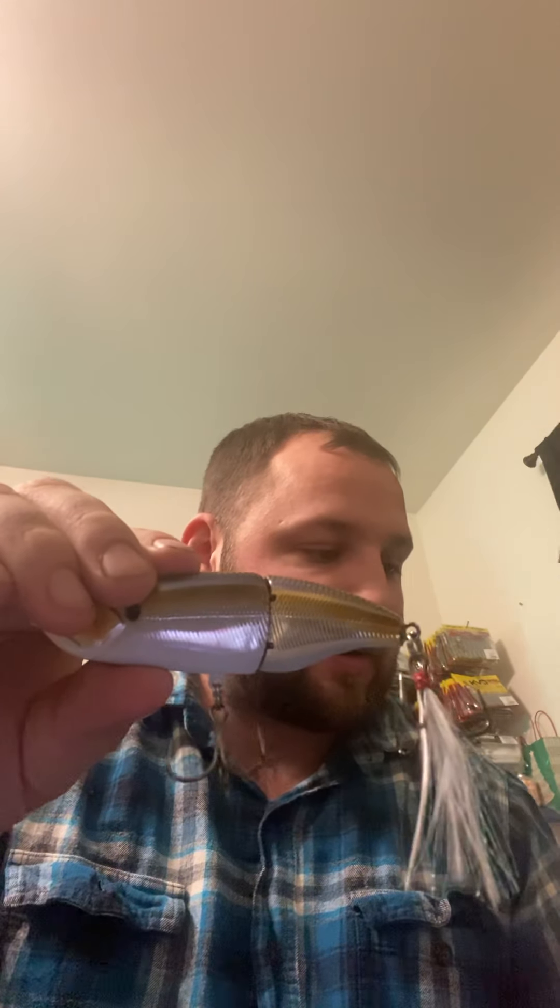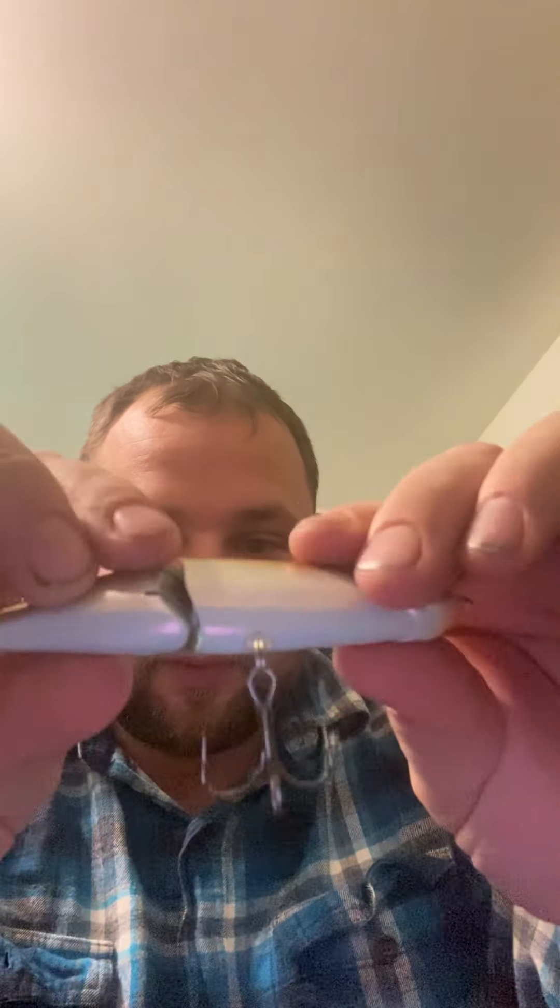Then we have a hundred millimeter Speed Glide in Threadfin Flash. I have not fished this either — this is something new to me. It is a seven-eighth ounce. I do like this. I'm really not sure how to fish this — I'm guessing it's just like a small swimbait or glide bait. Speed Glide, so I'll have to look into exactly how to use it. I like the color: it's got the gold scaly look with purplish-blue back to gold, silver, and then a white bottom. Sixth Sense — don't really have to change out the trebles, they come with very solid hooks to start with.